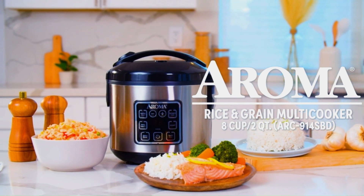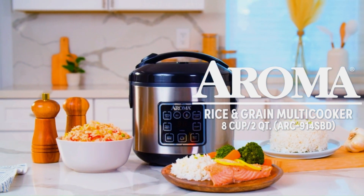It's always a good idea to refer to the user manual that comes with the appliance for detailed instructions on how to use it effectively and safely.